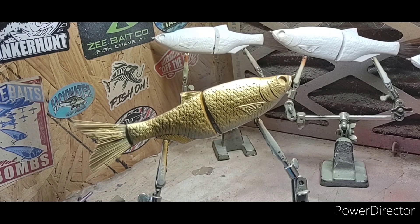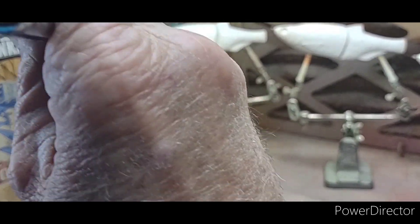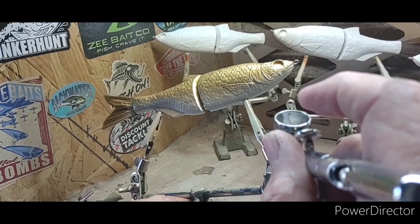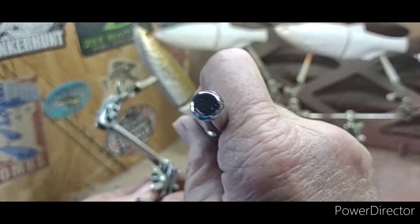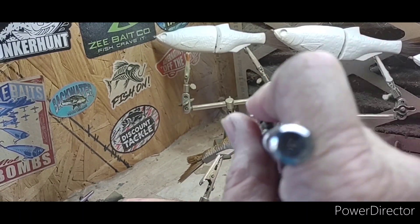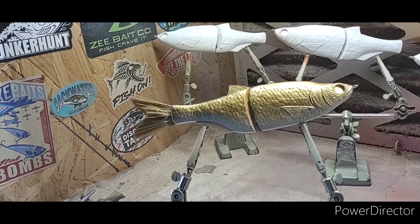What we're going to do now is take pearlized white as our next color. We're going to spray his belly to kind of give him a natural look, and just blend it up in there on him. That's what we're wanting.